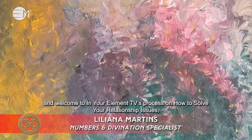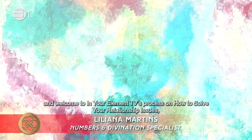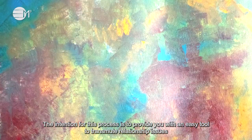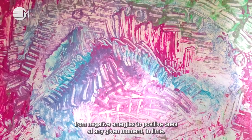Hi, my name is Liliana Martins and welcome to In Your Element TV's process on how to solve your relationship issues with this simple and easy tool. The intention for this process is to provide you with an easy tool to transmute relationship issues from negative energies to positive ones at any given moment in time.